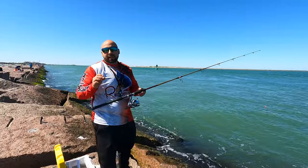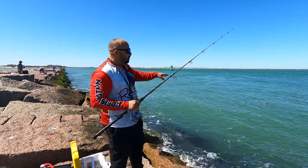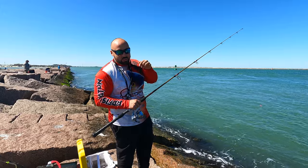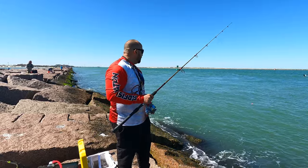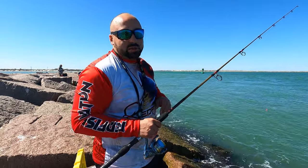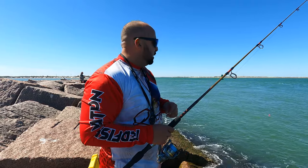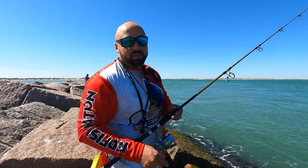So what's happening right now is the float is out there and we're going to see if anything bites. Remember the shrimp is six feet under that float. It's a little windy, the wind is against us, but I want to try this channel side before I try the surf side. If we catch something, we'll keep you updated.